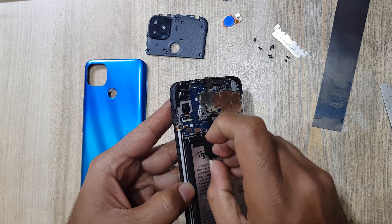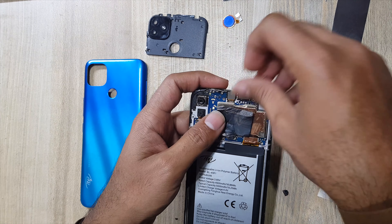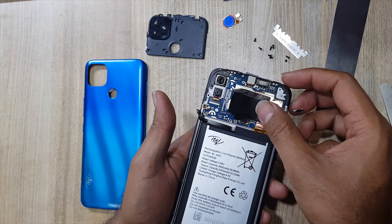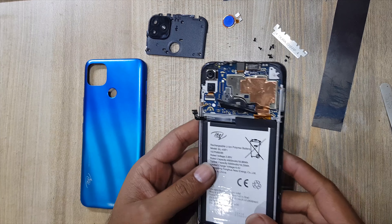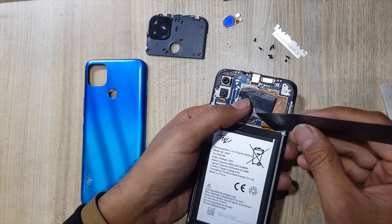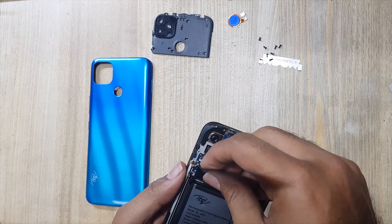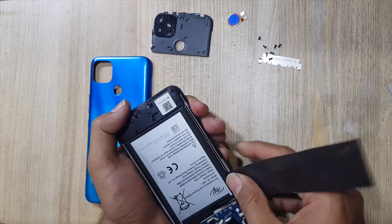Remove protection tape from battery. Disconnect battery connector. Remove battery with X-ray — be careful, do not damage the flex which is under the battery. Do not use any metal tool for battery removal, as a metal tool can blast the battery.